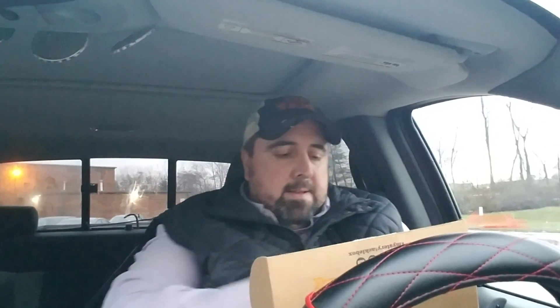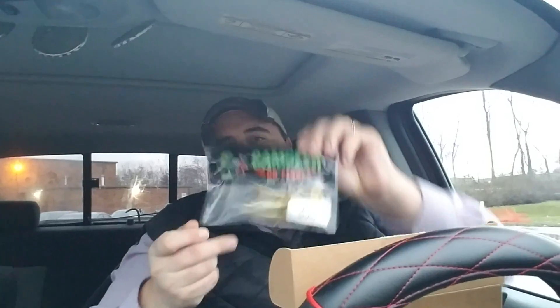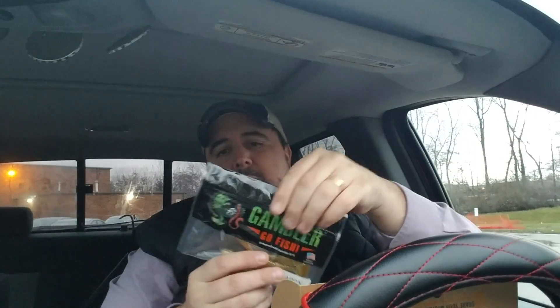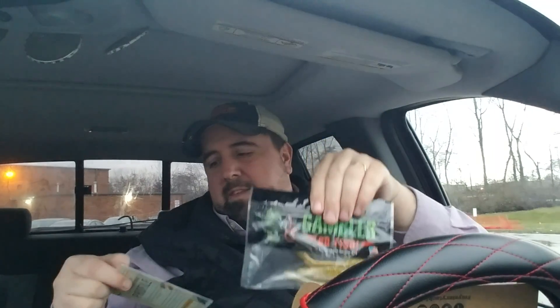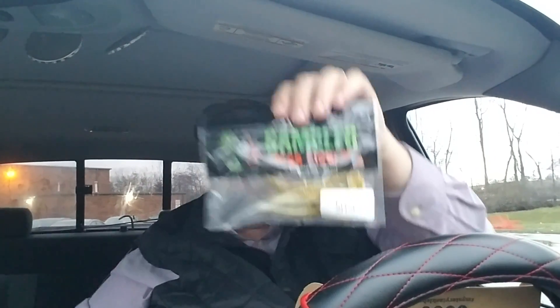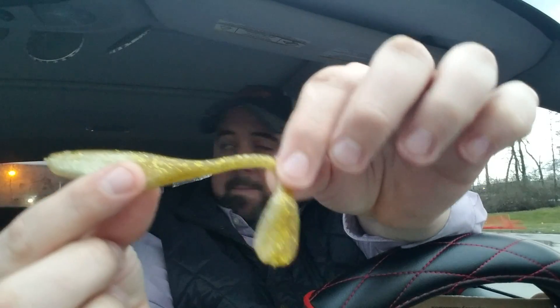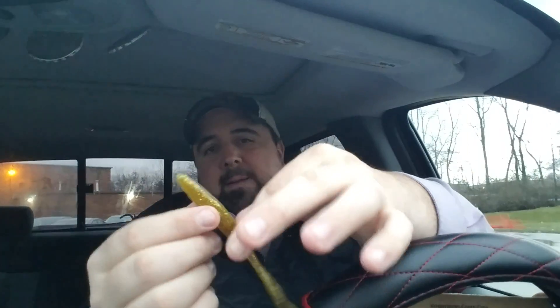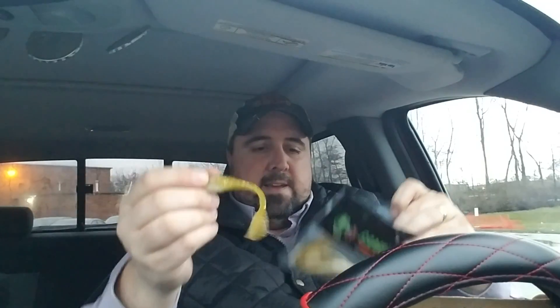Next up is a bait with a scent anyone can identify — Gambler. Anybody who owns a single pack of Gambler knows it's probably one of the strongest-smelling scents out there. These are the Flapping Shads, a four-pack retailing for $2.40, in gold back. You don't even have to put your nose in the bag. They look like a fluke but with a paddle tail — I'd probably swim that Texas-rigged. Four pack, a lot of scent, not a lot of slime — that's a good thing.